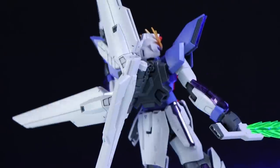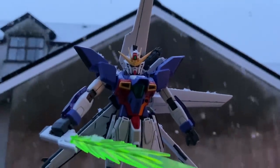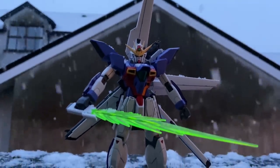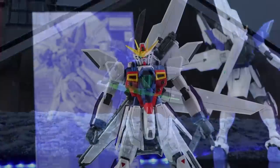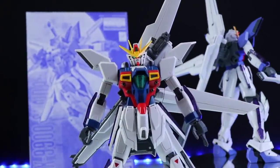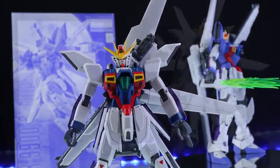Hey, what is up everyone, welcome back to another Gunpla review. Today I'm taking a look at another one of my favorite lines of Gunpla model kits, which is Master Grade. This right here is the Master Grade Gundam X. This one in particular is the Master Grade Gundam X Unit 3, but it's exactly the same as the standard Master Grade Gundam X, so I'm going to be taking a look at both of them today.